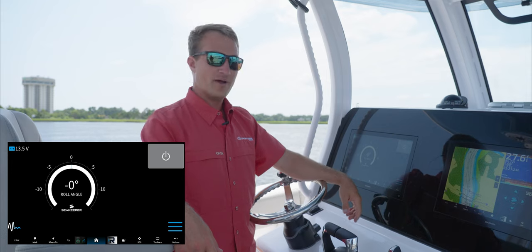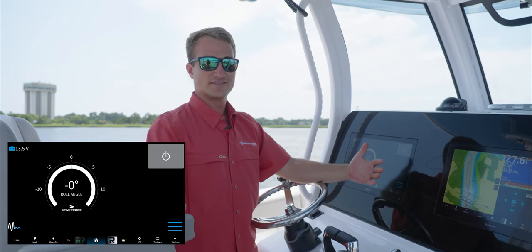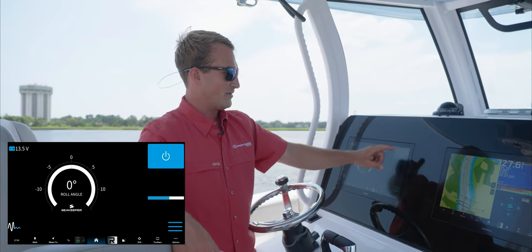When you start up on this screen, you'll see it has a power button and it's gray, so that means the system is not on. So we're going to go over and just select the power button.